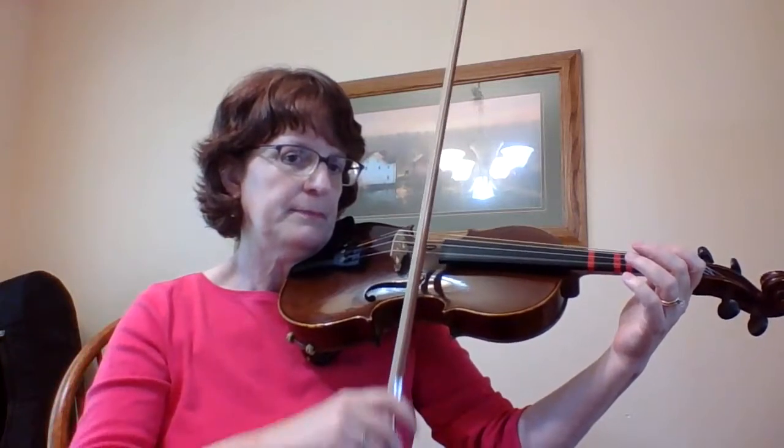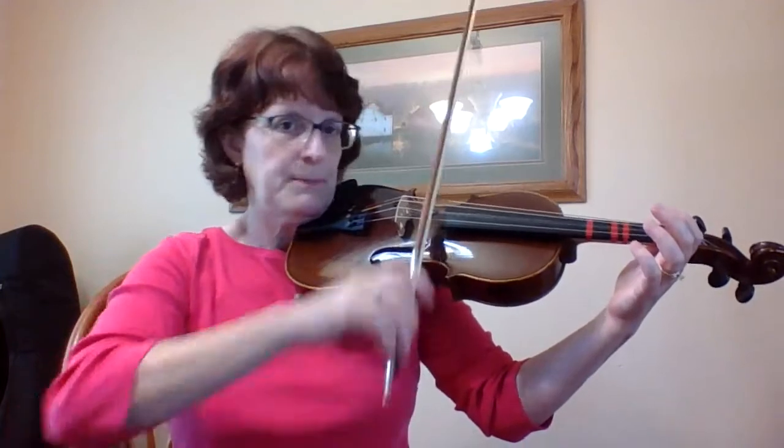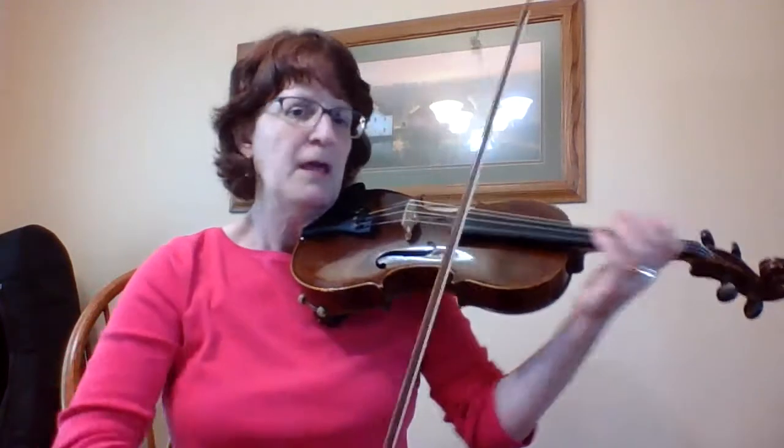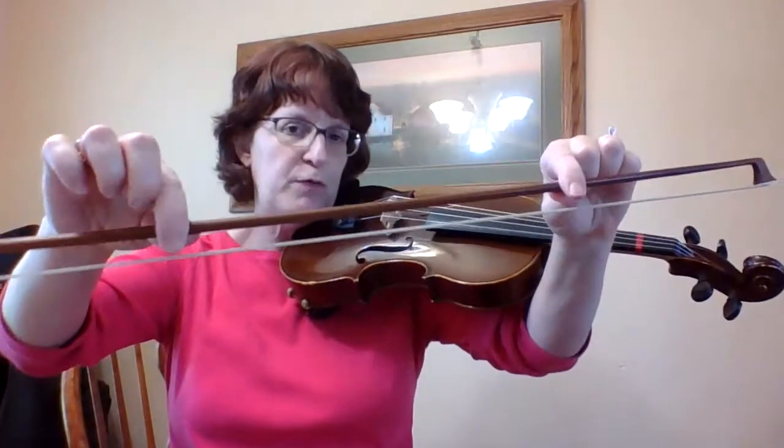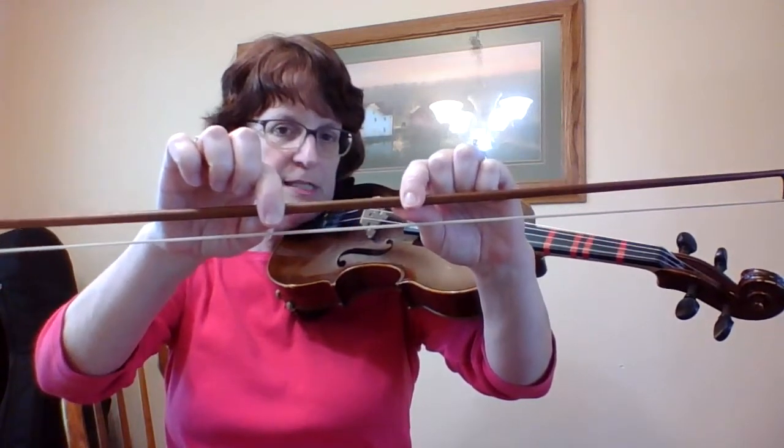I'm going to go through it really slowly first to make sure that I understand it, and then it can start being sped up to go faster. When playing Mississippi Stop-Stop, first of all don't use too much bow — you don't want to be doing that. It really wears you out and it doesn't sound very good. So where I used to use this much bow for a normal Twinkle, now I'm going to be using this much bow for Mississippi Stop-Stop.